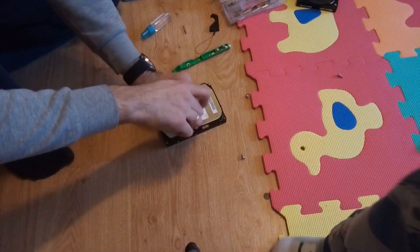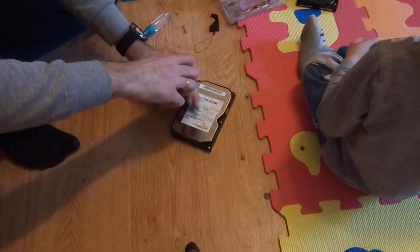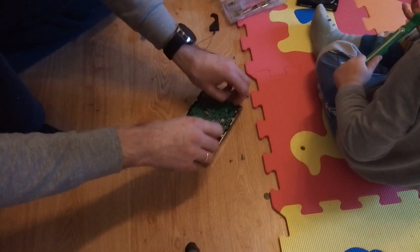Hey everyone, welcome back to the channel. Today I've got a super cool DIY project for you — a mini grinder made from an old HDD.